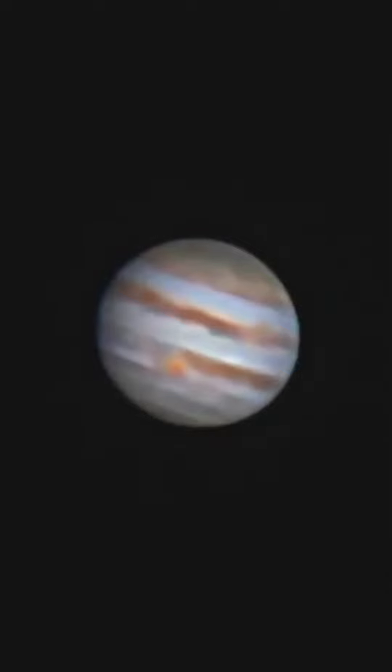has done a cool job on sharpening up and processing my video that I took a couple of weeks ago of Jupiter, and that software is brilliant.